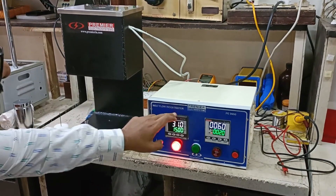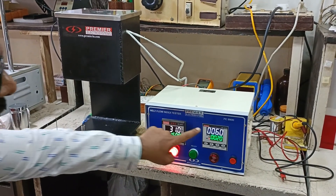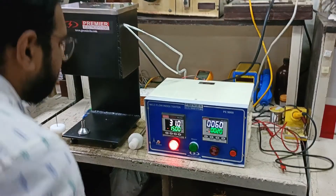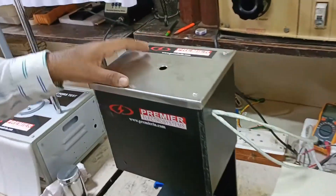Hello, this is Premier's melt flow index tester. This is the control unit comprising of a temperature controller and a timer. This is the mechanical fixture with the dimensions as specified in the standard.